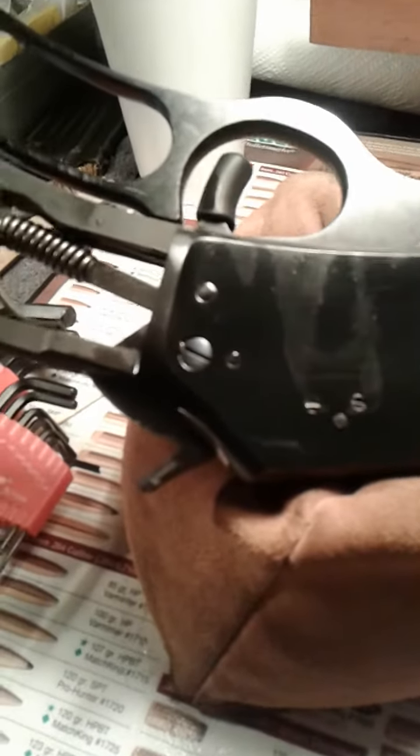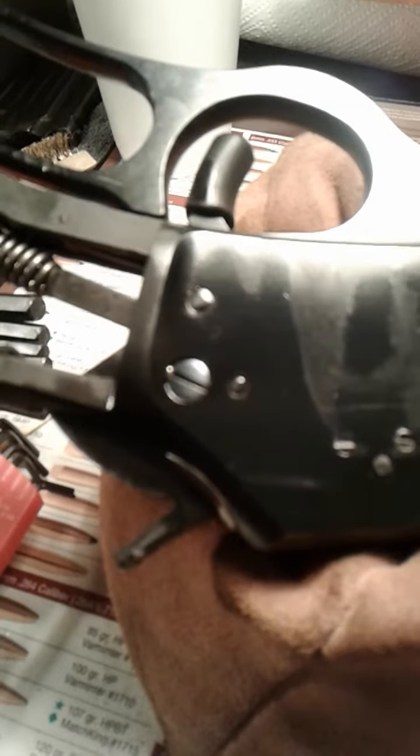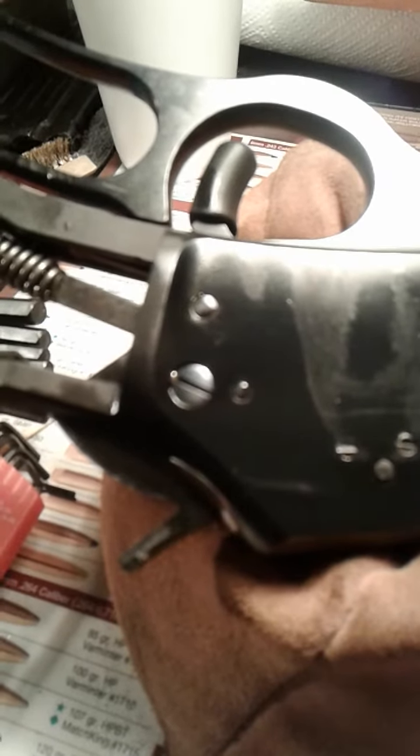When you get done with it, it'll be flush on both sides and look just like a screw, just like the rest of the screws — flush fit. Put your ball, your spring, and your set screw back in, tighten it down with a little clear fingernail polish on it to lock it back in.